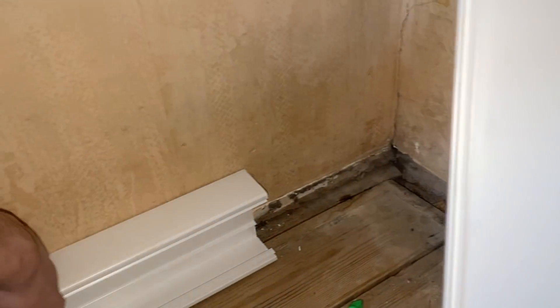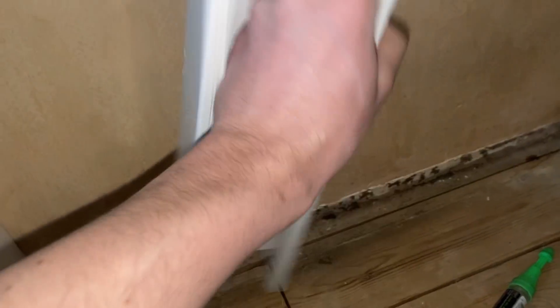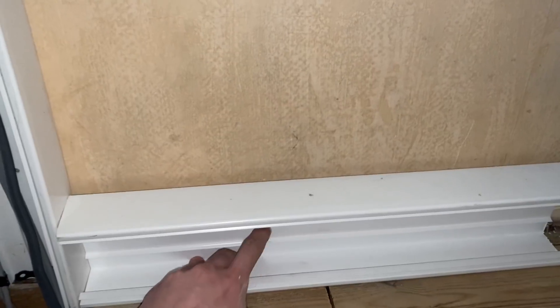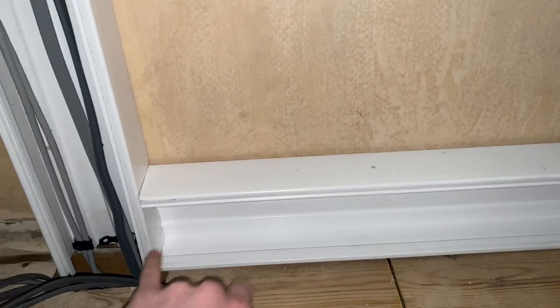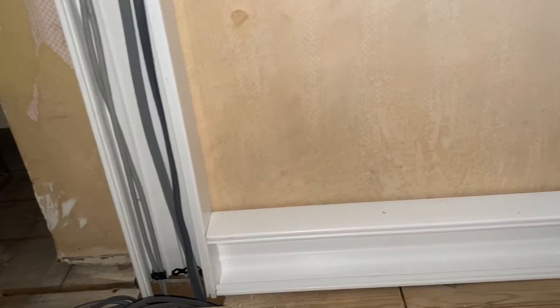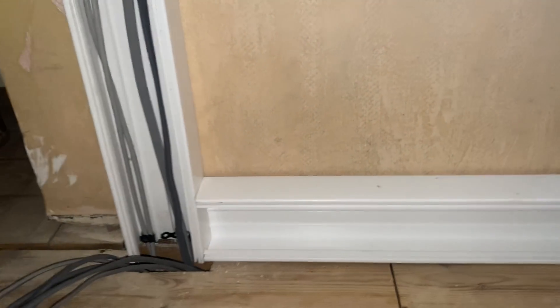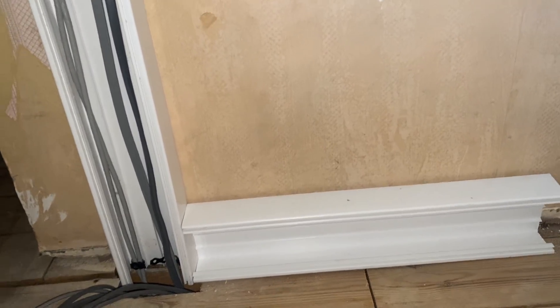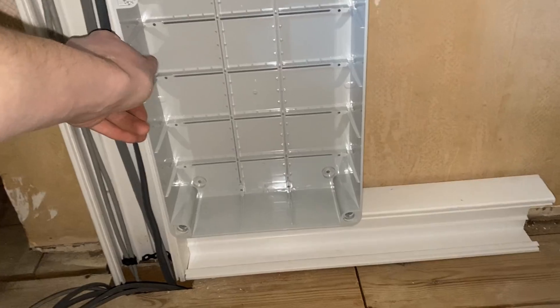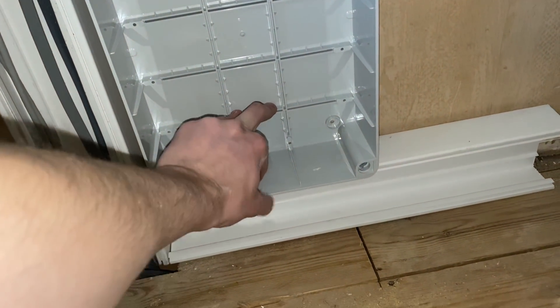That's the manufacturer's cut - nice and clean. I'll mark that off and then mark around the inside and cut it out with the multi-tool, probably just do a slot so the cables can't rub on the plastic. Then I'll hold this up and mark it out, making sure I'm leaving a little gap and lifting it off the trunking just a mil or two so the lid can slide over.